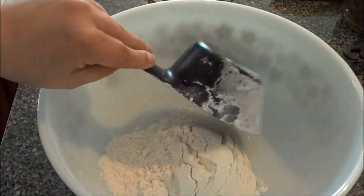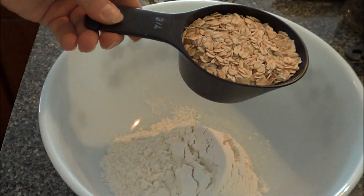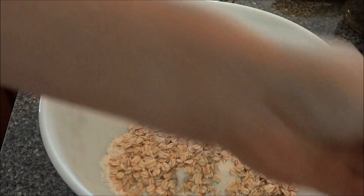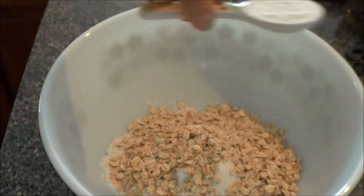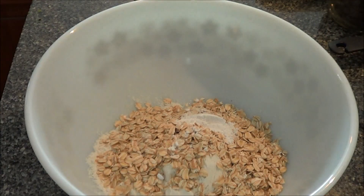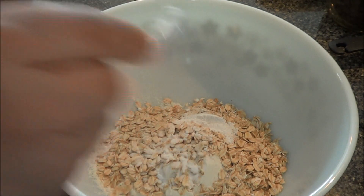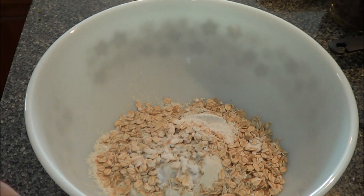Three-fourths cup of old-fashioned oats, half a teaspoon of baking powder, a third teaspoon of baking soda, and half a teaspoon of salt.